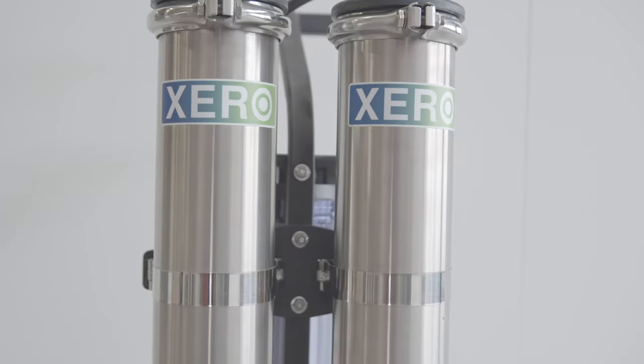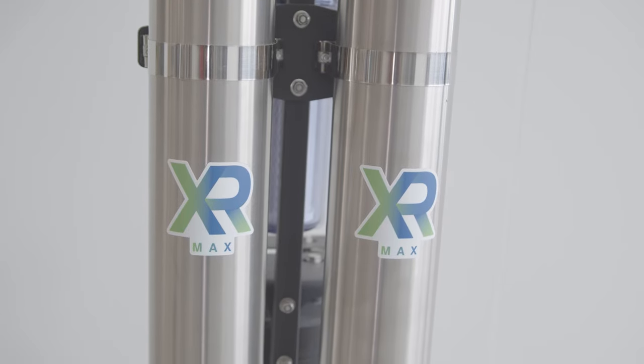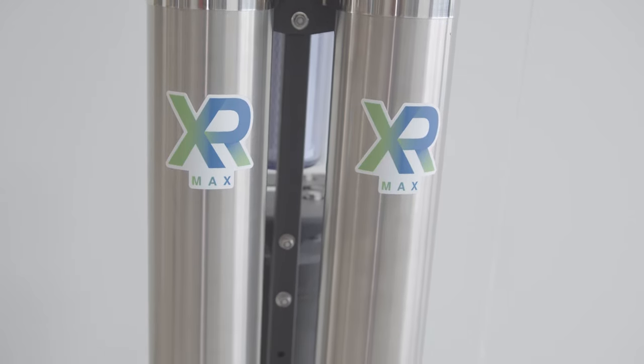This is the Zero Pure Revolution MAX. This is a four-stage filtration system capable of producing up to one gallon per minute of pure water and operating up to two water-fed poles. The MAX is a single or dual user system. You can push water through several hundred feet of hose and up to 60 feet with the Revolution Pure MAX.